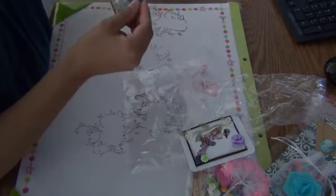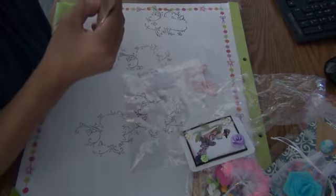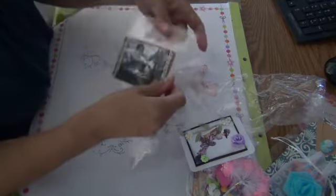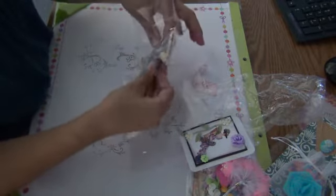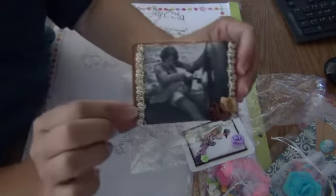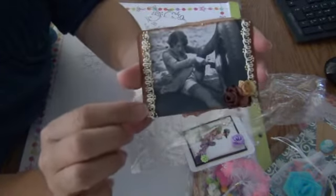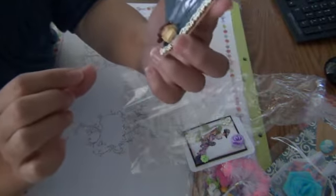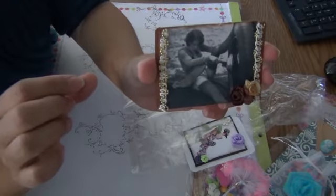And then this one is from Barb. I just love Barb. I keep getting off camera — I need to angle my camera in a different direction. Very pretty. I love the brown.